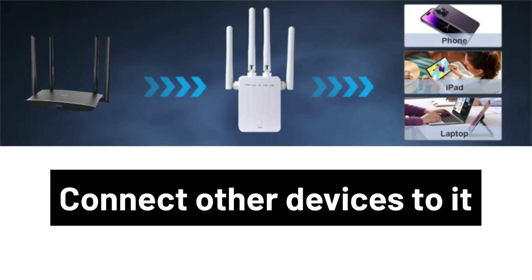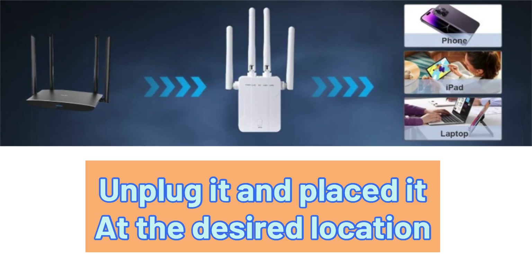You can try connecting your different devices to it and also unplug it and place it at the desired location. The best location should be halfway between your router and the location where you need Wi-Fi connectivity.